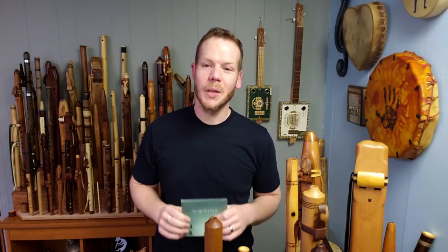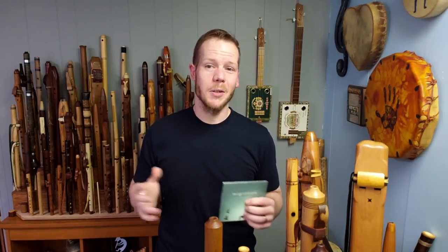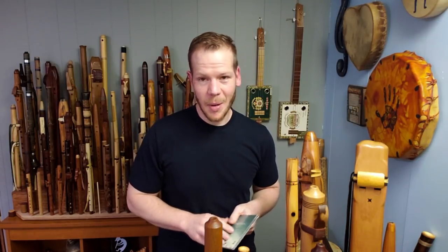Hello friends and fellow flute players. Today I wanted to share with you flutes in my collection — not all of the flutes, but specifically the flutes that were used on a project called Migration. This is a new release for me, several years in the making, and I want to share with you the 15 flutes you'll hear throughout the soundscape of Migration, just launched on all digital platforms and on my website. Today I want to dig in and show you up close what these flutes look like and sound like outside of the recording.